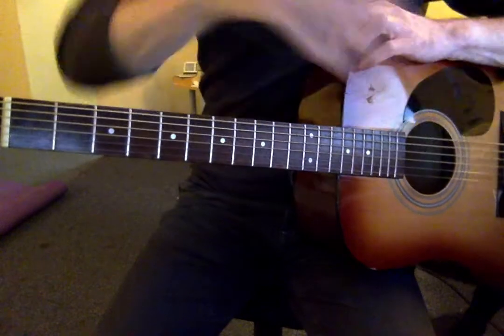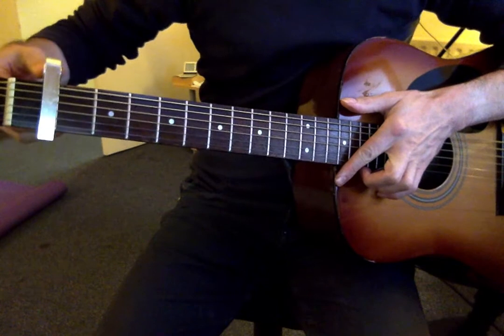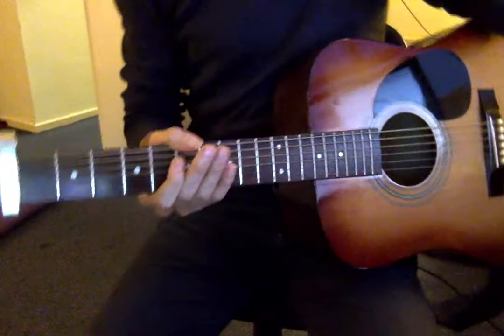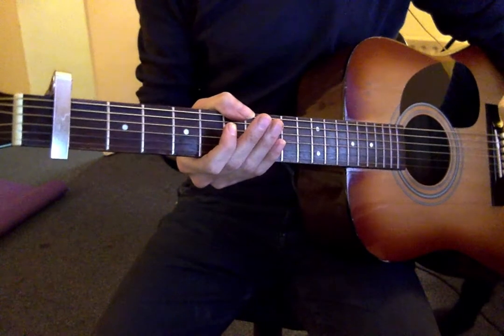OK. And then, once you've done that, you put your capo on the first fret. And then we've got these shapes, or this way of playing it.